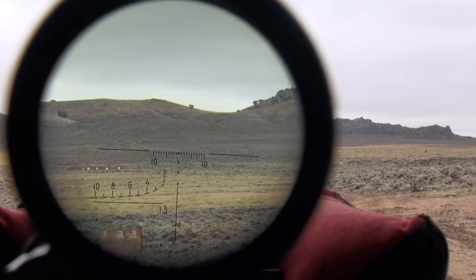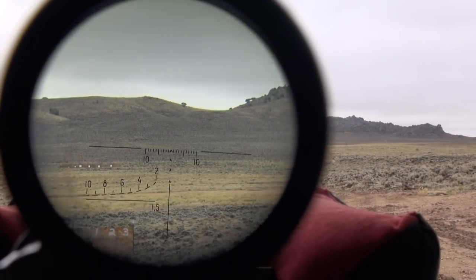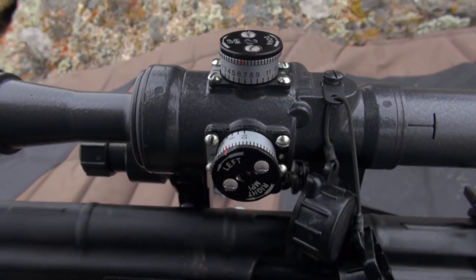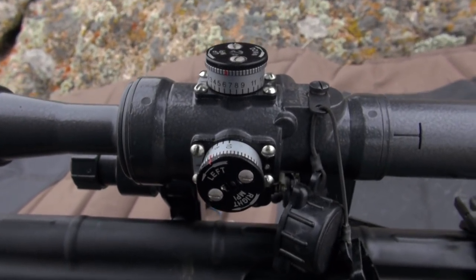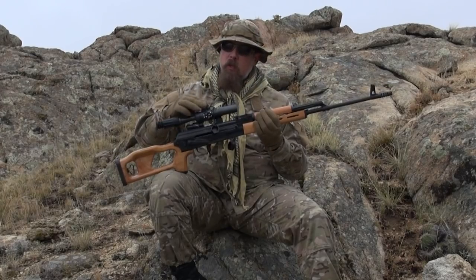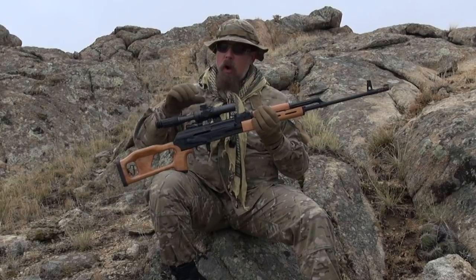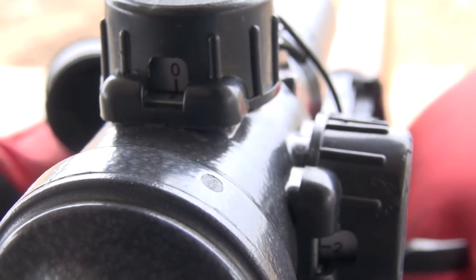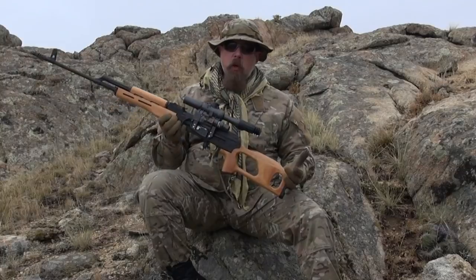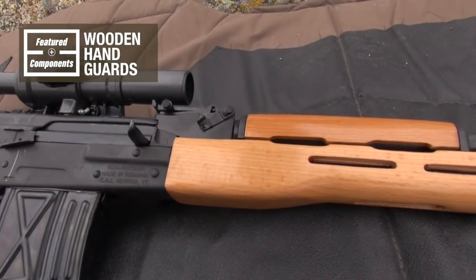The reticle also has a built-in range finder, or range estimator, to allow you to estimate distance. On top, you have adjustable knobs for elevation and windage. They've put caps on here, and once the caps are on and secured, you can look through a little window to check your dope right there. This Russian scope comes with the rifle.